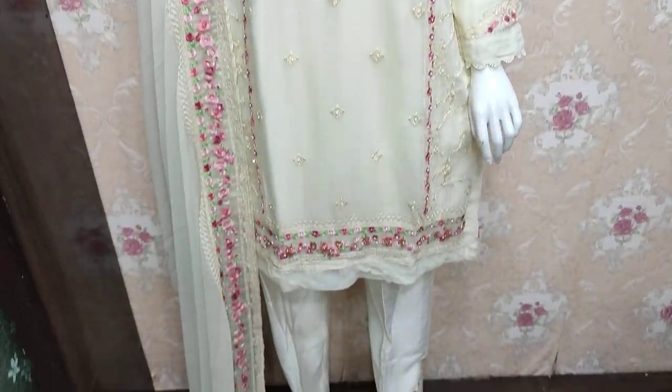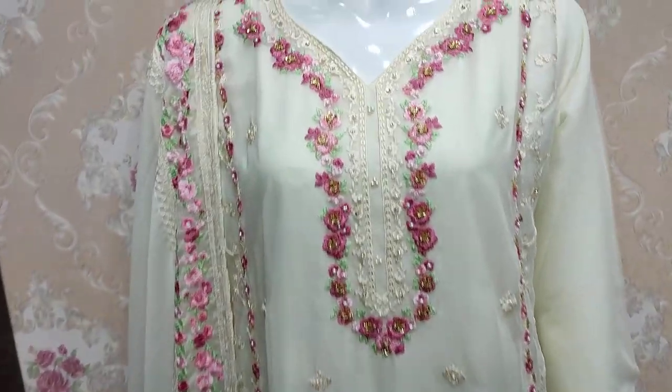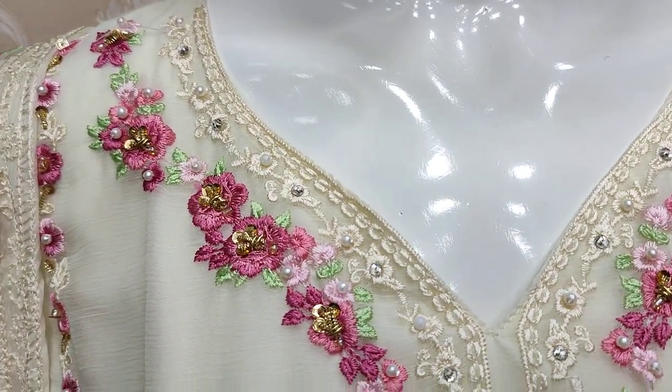Assalamu alaikum everyone, Abdul Qatir here. Sikafat collection here. Here is a stitch collection with Aaghanur design and embroidery with handwork.